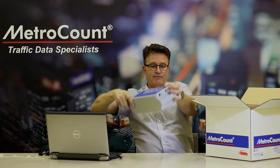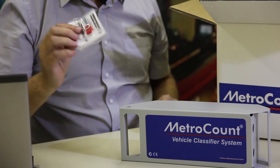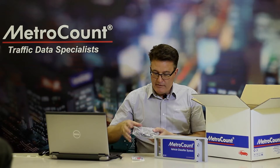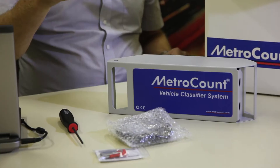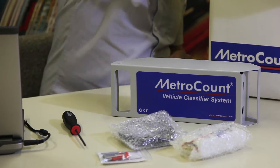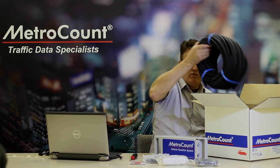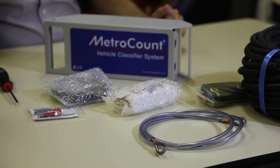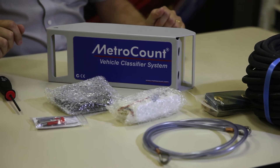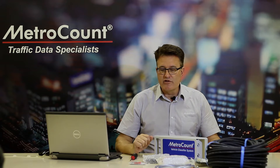It contains the logger, the software, comms lead, hex ball driver, spare battery, and a field kit with road tube and a security strop. This kit represents the typical package that you would receive when conducting short-term traffic surveys.